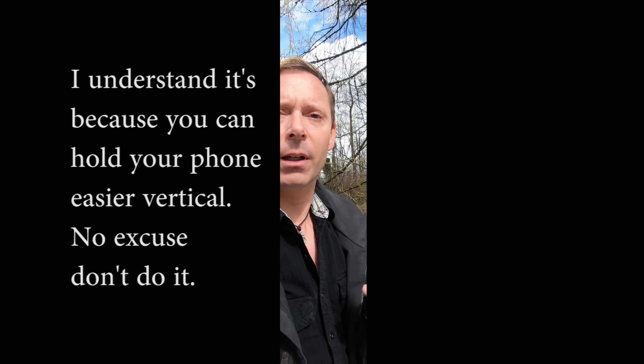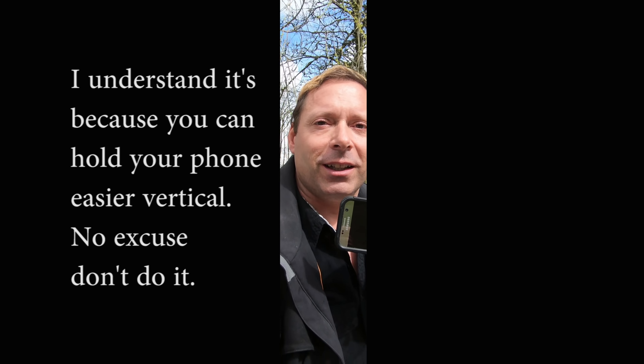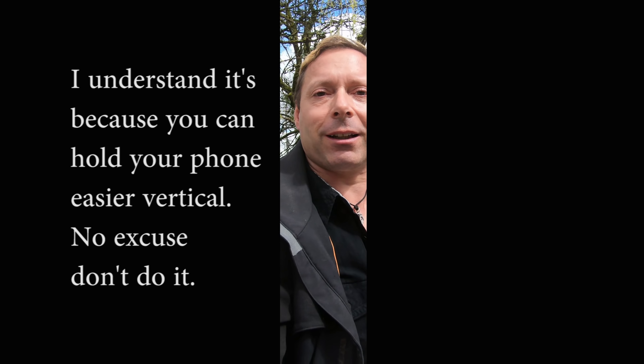That's right, everybody seems to film with their cell phones up and down. Well I think it's time for me to discuss why you shouldn't do this. Come with me. When you film with your cell phone vertical, you get these black lines on either side of me. How annoying is that? If you turn your phone sideways, then push record, the two black lines disappear.